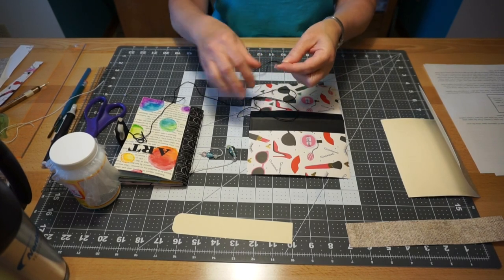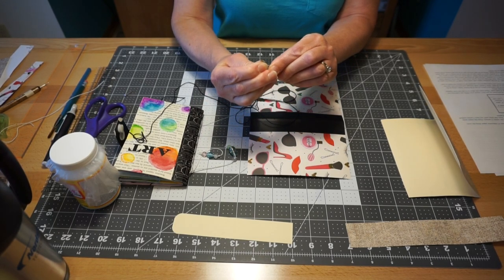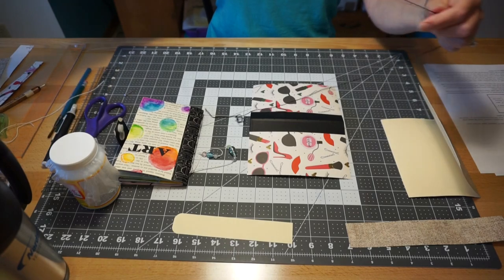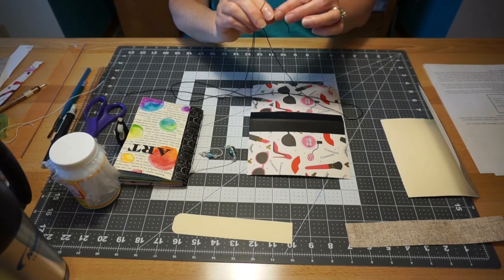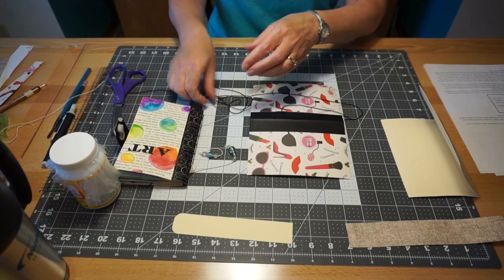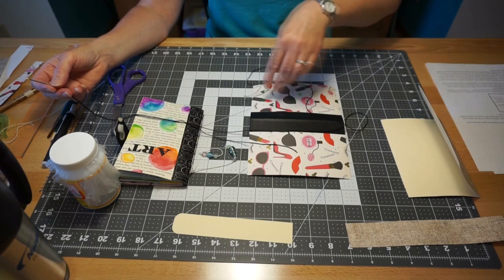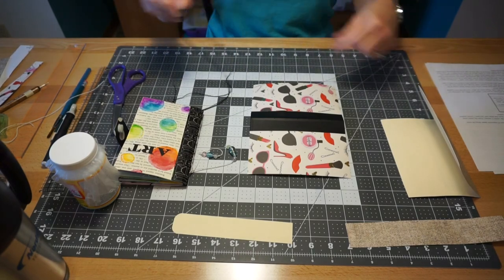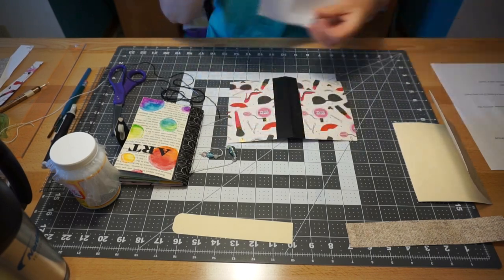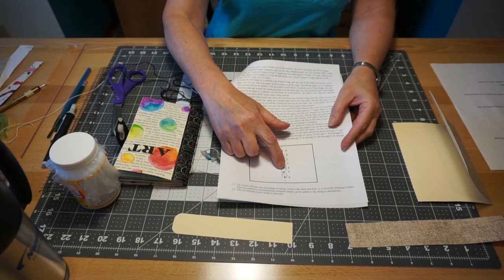To thread the needle, fold the string in half across the eye of the needle, pinch it between your fingers, and push it right through the eye. You don't want it to be even on the end — you want it uneven so you've got a big long piece on one side and a short piece on the other. In the bottom diagram on your instructions, I have the holes listed as A, B, C, D, E, F, and G.